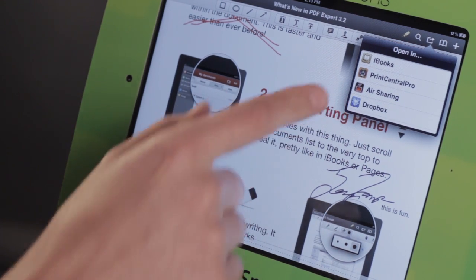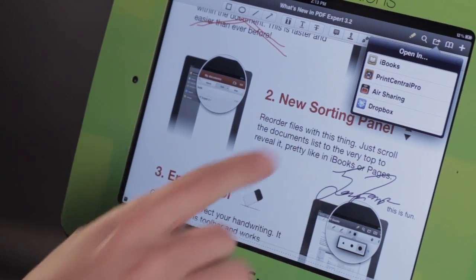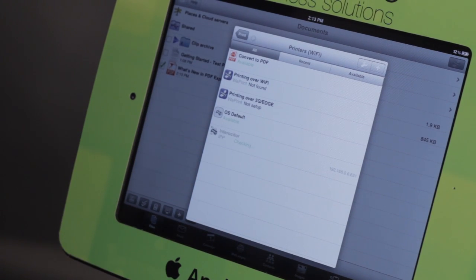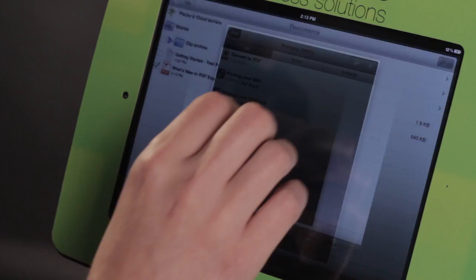Like if I send it to Dropbox, I can open it up on any device if I already have my Dropbox account set up. Or I can even send it to Print Central Pro, which is a fantastic application to print things. I know we're talking about going paperless, but on occasion you do need to print something, and this is a great way to accomplish that.